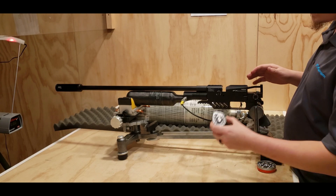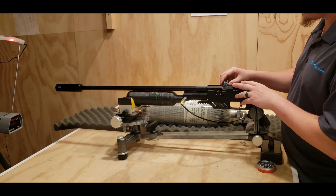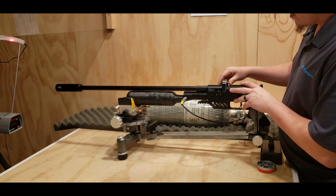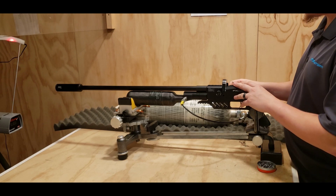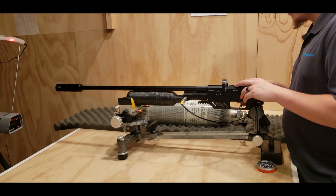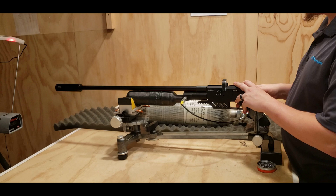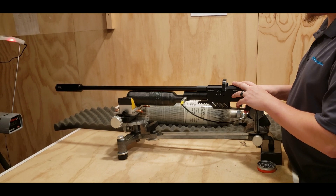I'm going to go ahead and throw a magazine in. These are 25 grain JSBs. I've got the 34 grains in here for the test afterwards. I'm hooked up to a tank so I don't have to worry about air tank pressure — that's sitting at 240. Here we go, here's the 25 grains.